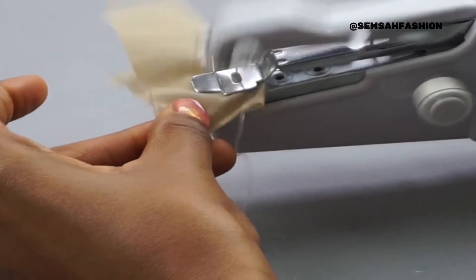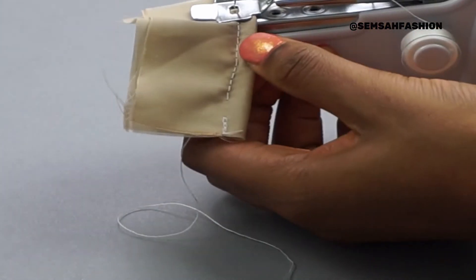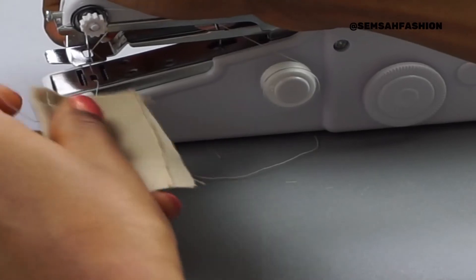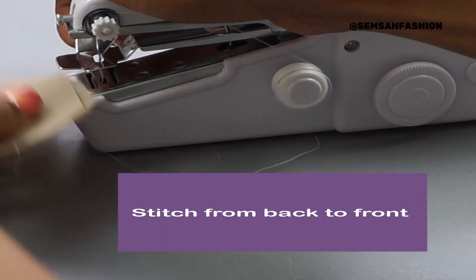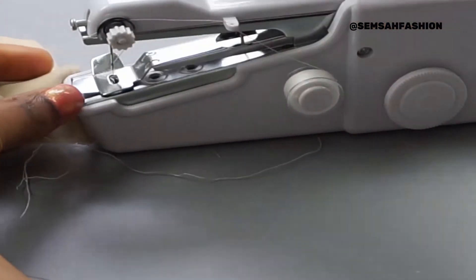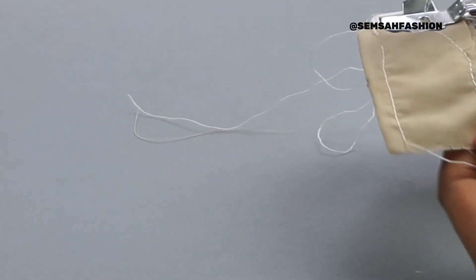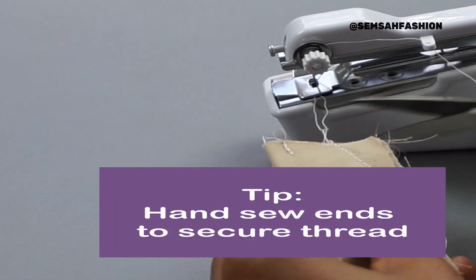The direction of sewing is opposite to a regular sewing machine — I'm normally used to sewing one way but here you have to go backwards. Don't pull the fabric — let the machine do it. If you pull it, it will unravel, so let the machine pull through on its own.